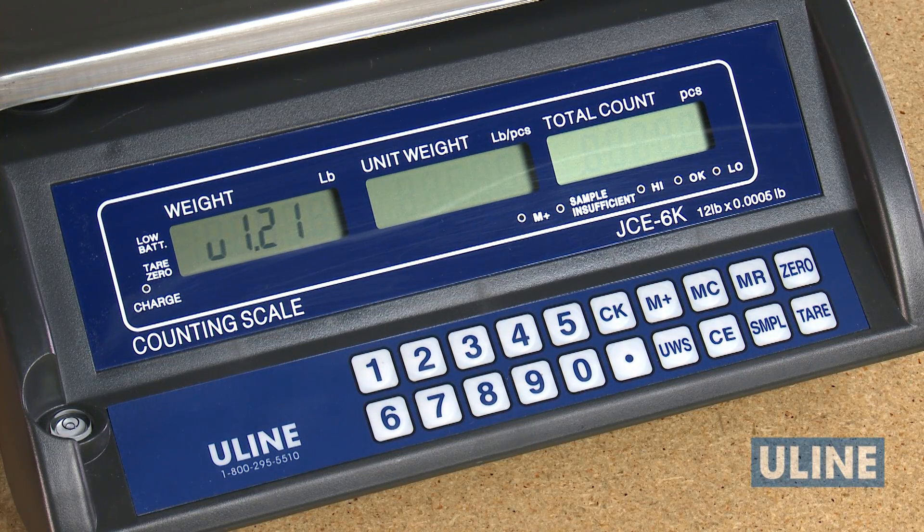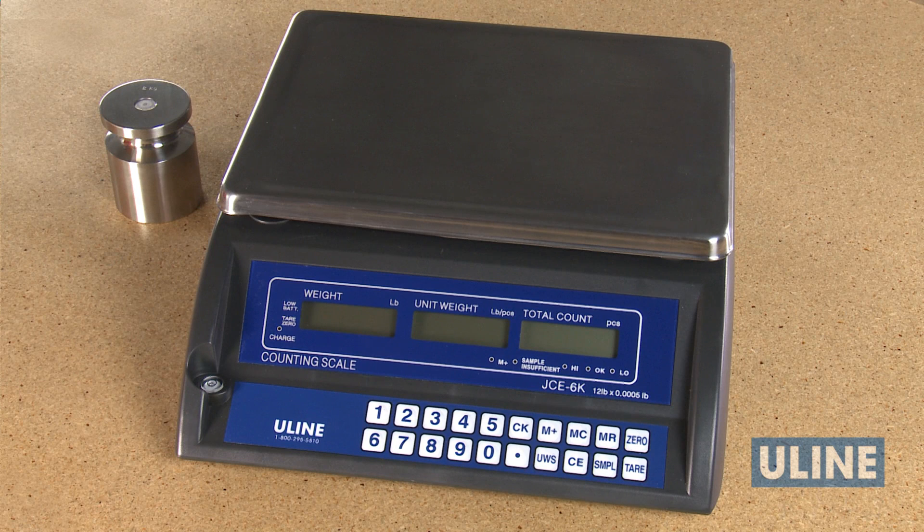Should you choose not to calibrate the scale yourself, ULINE's Repair Department can be reached by calling Customer Service. You can always rely on ULINE for exceptional customer support.